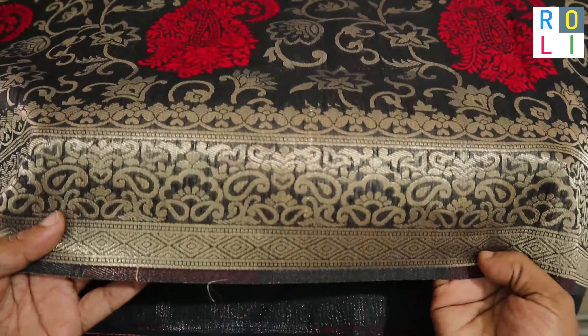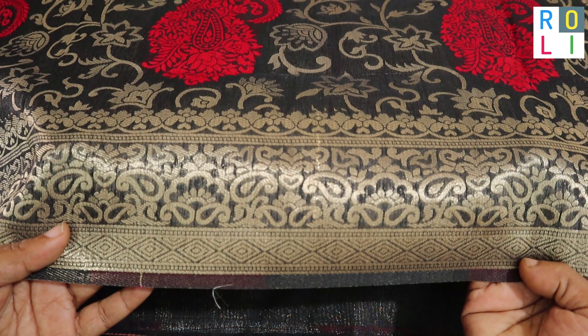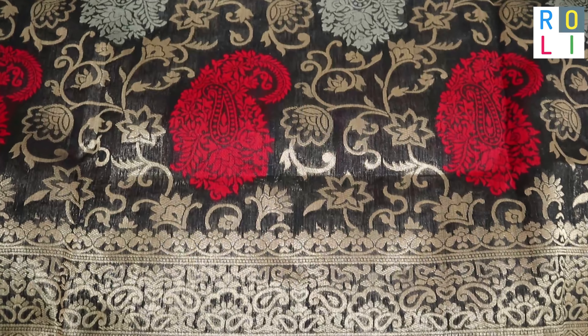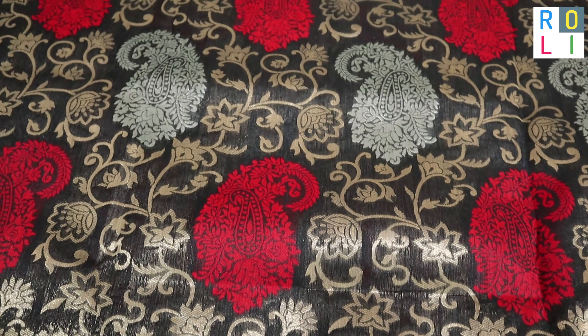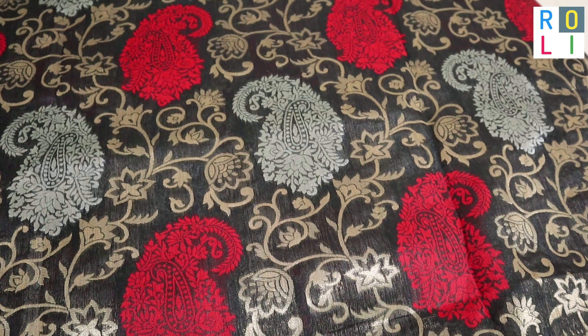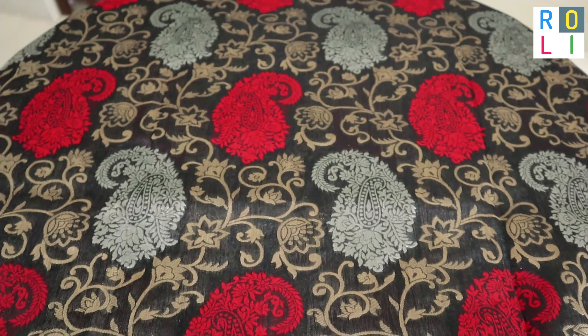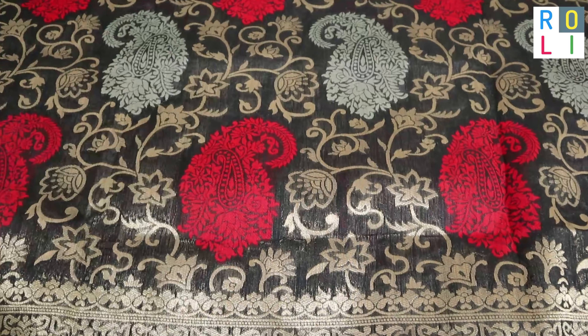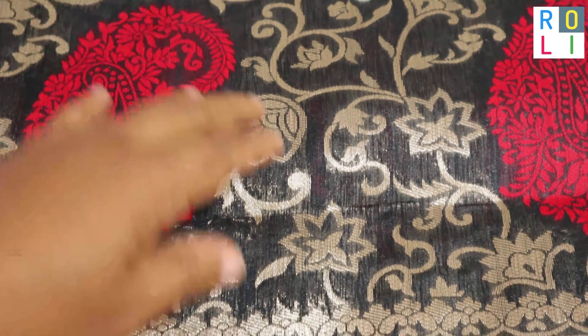It is a hybrid sari. It is a very easy design. The rate is 2500. It is a great party wear. It is a red and silver color.